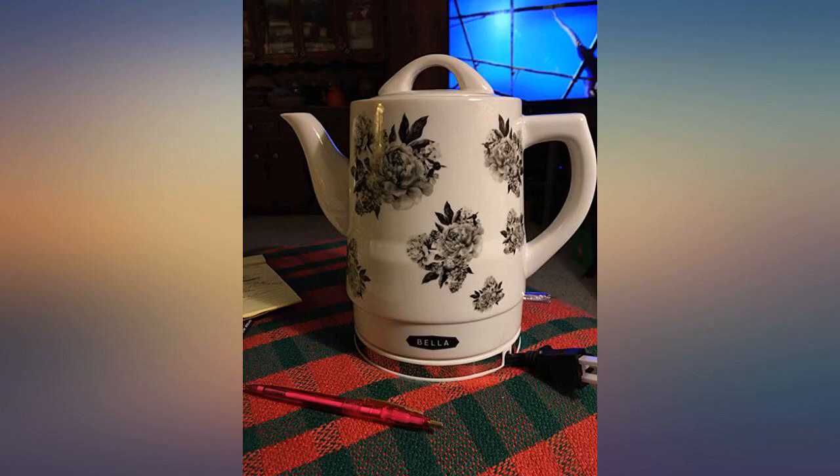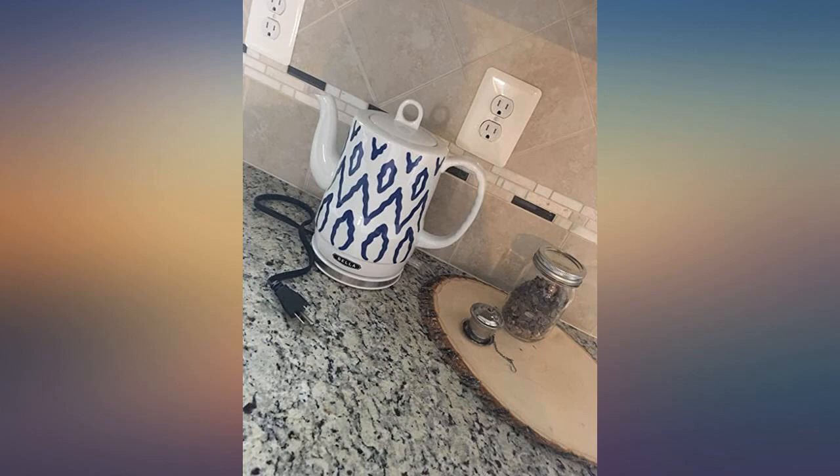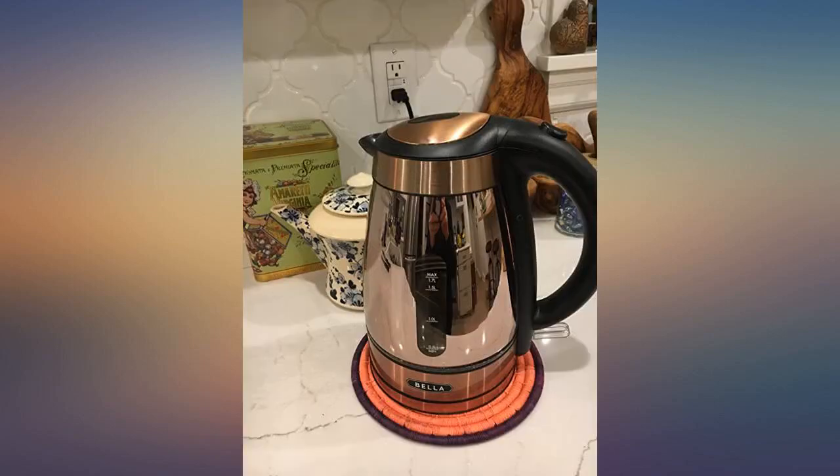A bit larger than I'd thought it would be. Very happy with this. Bella's very well made and so stylish that I actually got both the blue Aztec and silver tile and gifted one away. It's the right size for making 4 mugs of tea before needing to refill the tank.